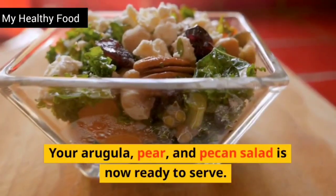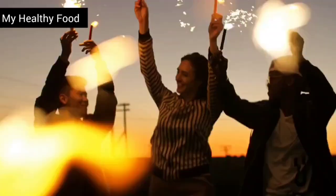Your arugula, pear, and pecan salad is now ready to serve. Enjoy!